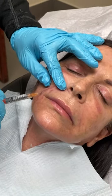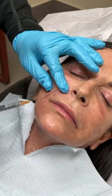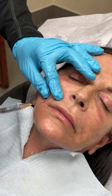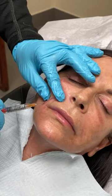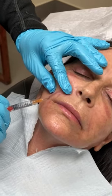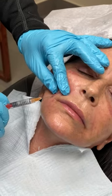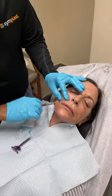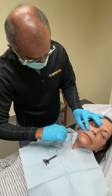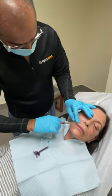With one entry point I can pretty much do the whole area very comfortably. This type of technique I find particularly atraumatic — very little bruising if any. I'm going very, very slow, trying to put it across the same depth throughout.